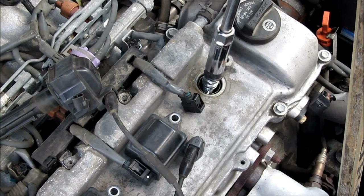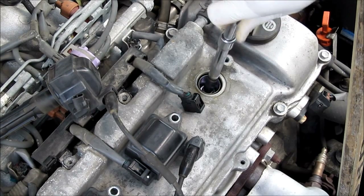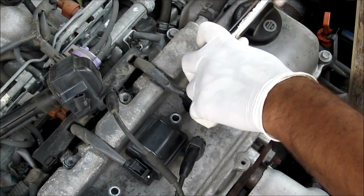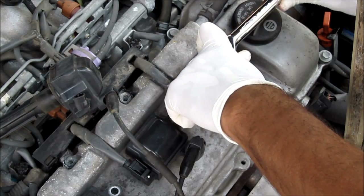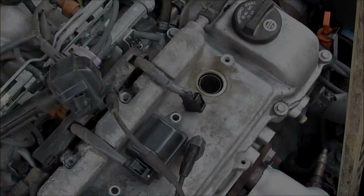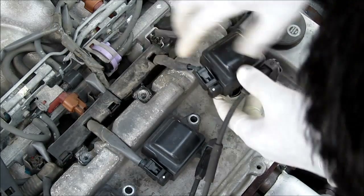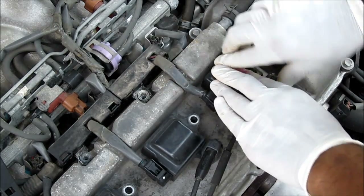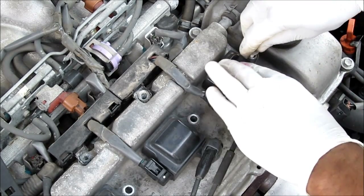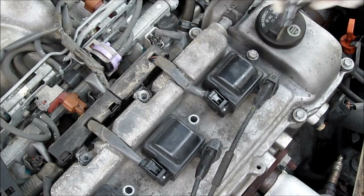I'm just going to install the new spark plug — thread it in by hand first, then torque it down until it's snug. Put the wire back on the ignition coil, put the ignition coil back onto the engine, replace the 10mm bolt and tighten that up.